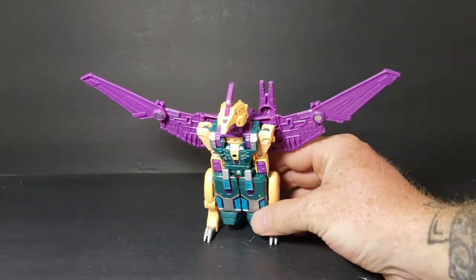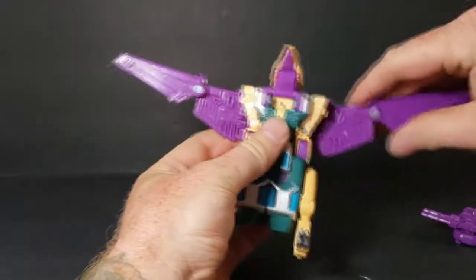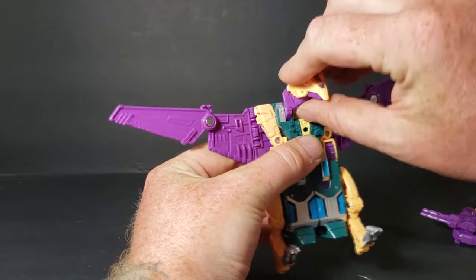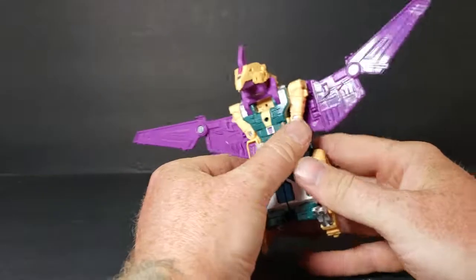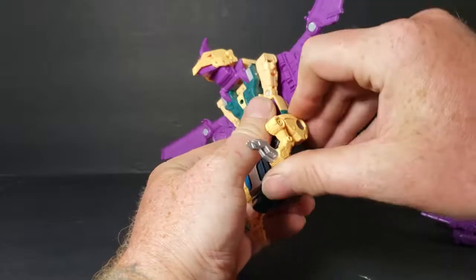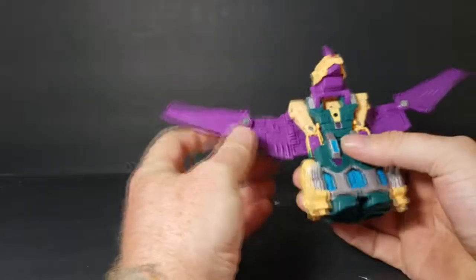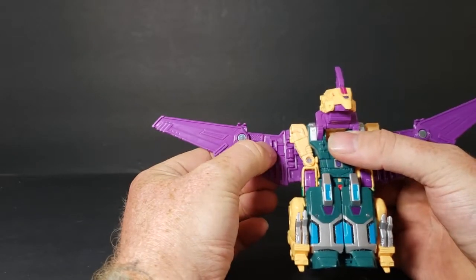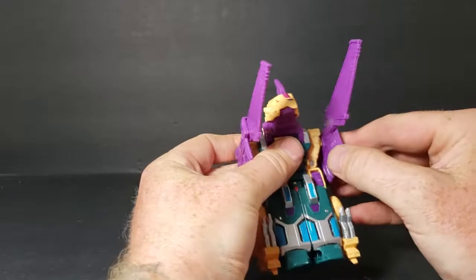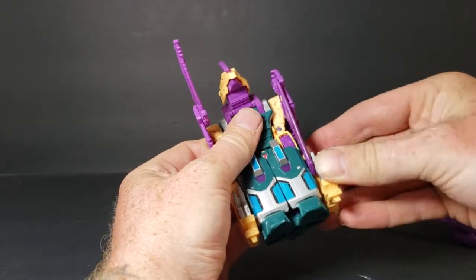We're going to go ahead and put him into leg mode. So for leg mode, we already took the backpack off. Bring the head forward a little bit and bring up the connector. Bring up the legs just like that. Then that square peg will peg right into that square hole — same with this side. Then you fold the wings down like that.